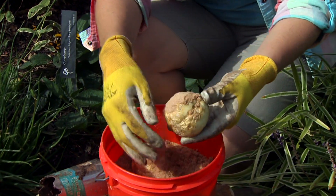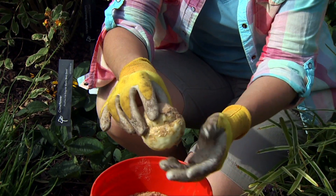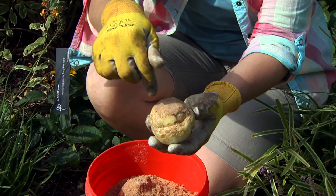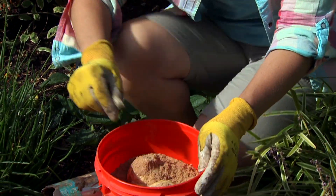The other thing we're going to do that's rather unusual is plant our bulbs sideways. Rather than setting this up where water that seeps through the sand will get in there, we're going to do it this way so that the water can drain out.